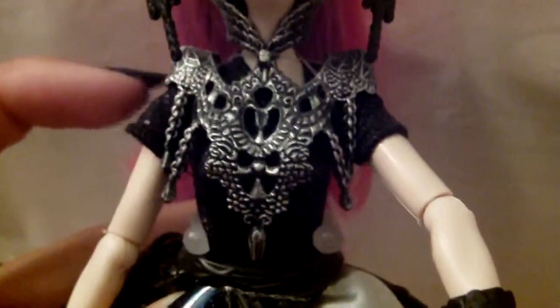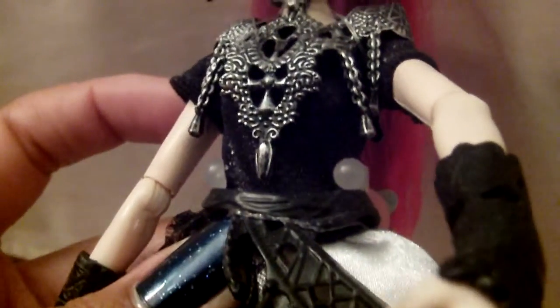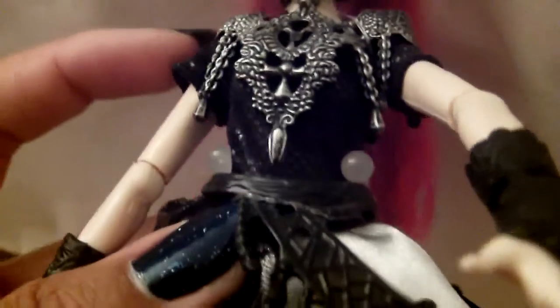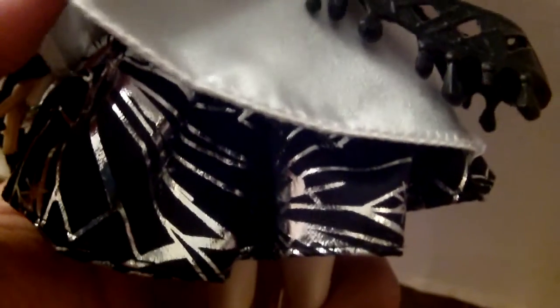Her neck brace and shoulder padding look like metal — very detailed with chains, kind of like feathers, similar to how Raven has hers, giving an evil look. Her dress is black with sleeves and has a shimmery design. She has a black belt to the side with gems and jagged pieces, like broken mirror. On the other side is fishnet material with leaf designs. The skirt part of her dress is white, and the bottom has broken glass detail — black with silver.